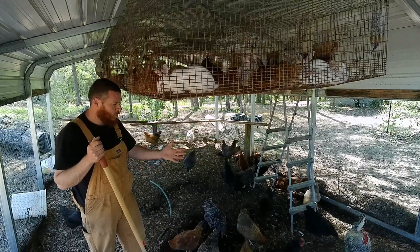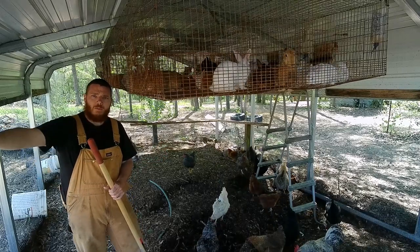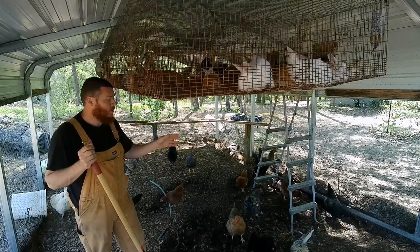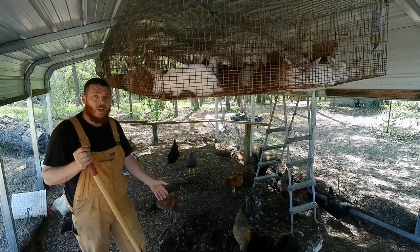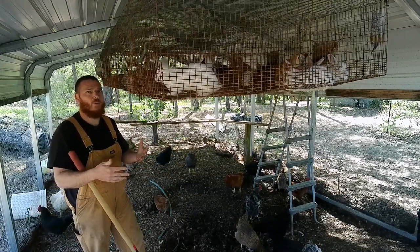They're eating that stuff and they're stirring it — it's very nutritious for them. Plus I'm giving them some grain, some yard clippings, and I want to give them some stuff from the high tunnel and from the garden. And I can put all the residue and compost they make back on the garden, which is going to provide nutrition for the plants and the soil.